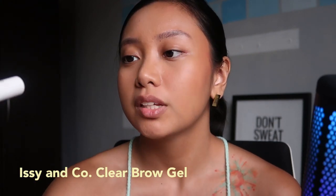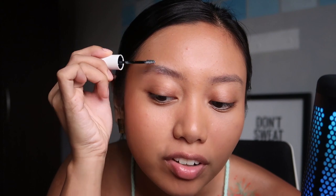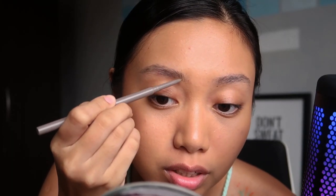Okay, let's do our brows first. I've been using brow soap but I left it at home, so let's use the Issy & Co. Clear Brow Gel. It's not as effective as brow soap — the brow soap really holds, while this one more just shapes. Then it's time to fill in with more product. I'm going to be using the Sunny's Face Life Brow — it's the skinniest brow pencil I own. So I'm just going to follow the strokes.